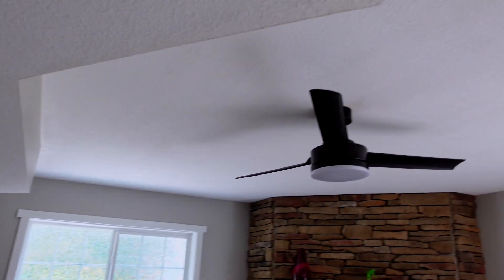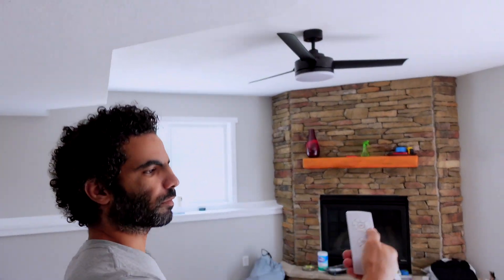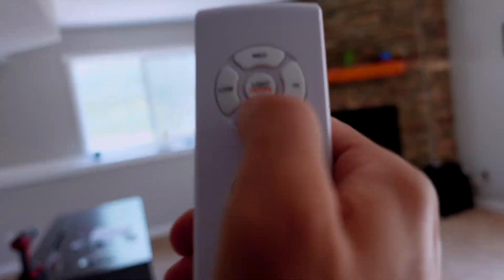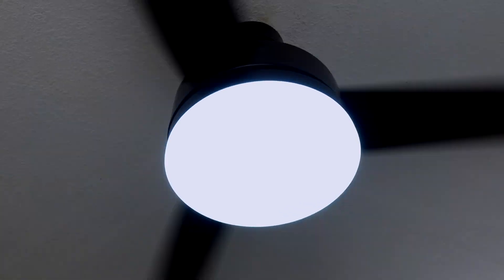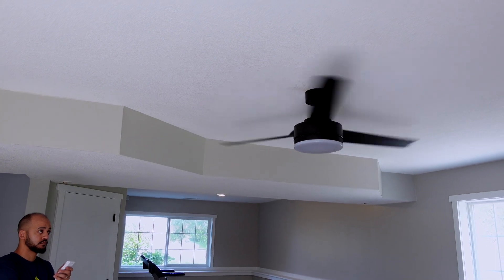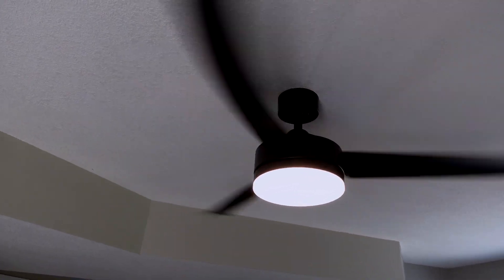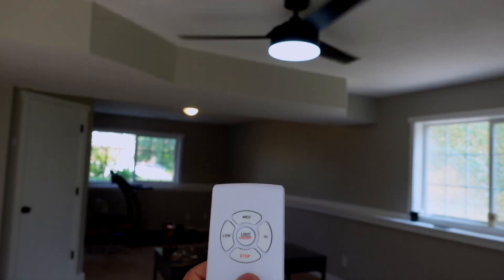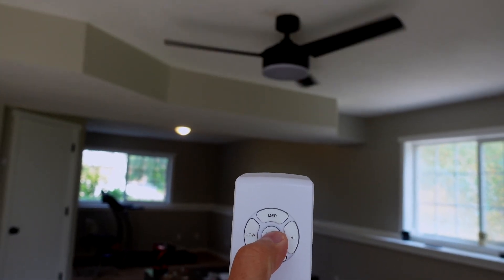With the remote control you can control everything easily. You have low, medium, and high fan speeds. For the light, you press once to turn it on or off, and if you press it twice it changes the color — so you get white, then turn it off and back on for the tan/yellow color. It also has a timer with one, two, four, and eight hour schedules, so it will turn itself off automatically. And you can run the lights without the fan.